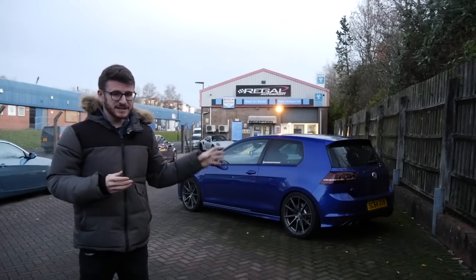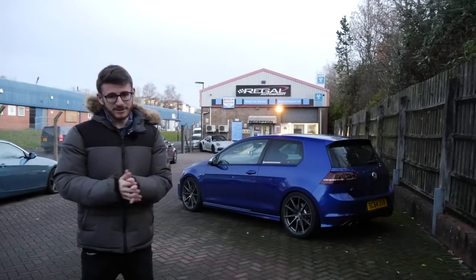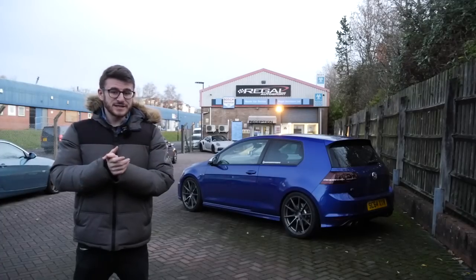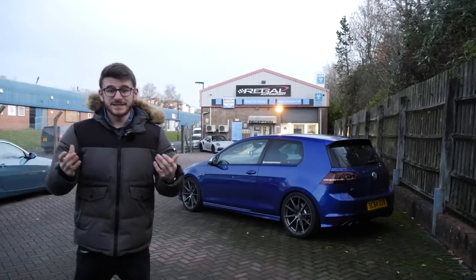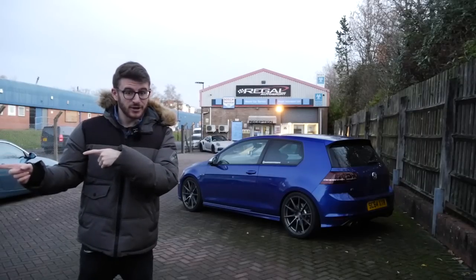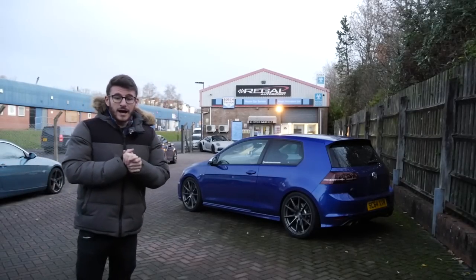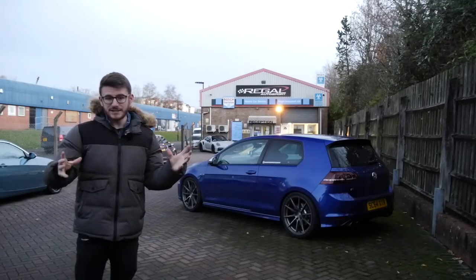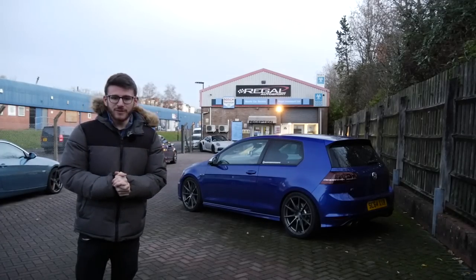Today I'm actually going to be leaving the car here at Regal for a couple of days. The guys here are very kindly going to hopefully film a little bit of the installation for me, before I come back and take it on track at the end of this video for a little bit of a first drive. But before we get into that, let's catch up with Ash, have a look at what we're fitting today, and then go from there.